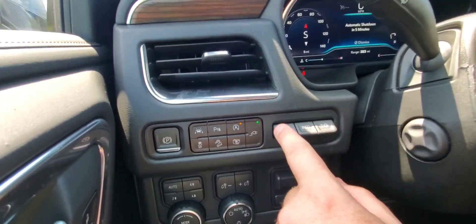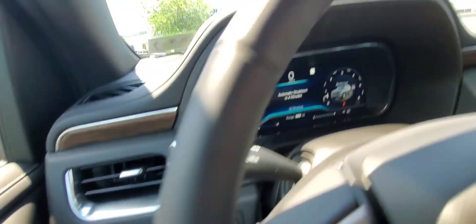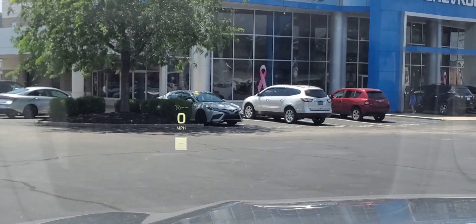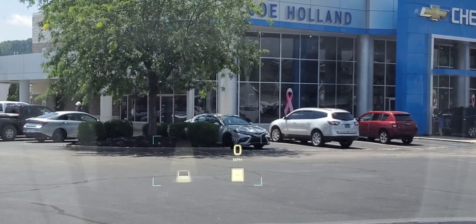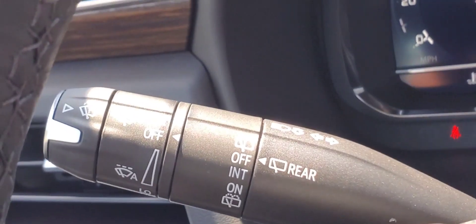Your head-up display — your information is displayed and you can adjust how dim it is. It's a little hard to see with how bright it is here, but there it is. The refresh rate isn't getting picked up on camera, but you get the idea.